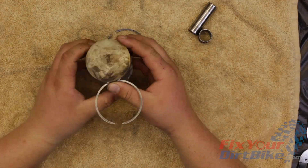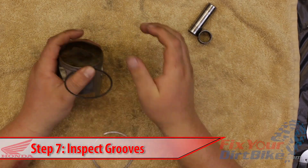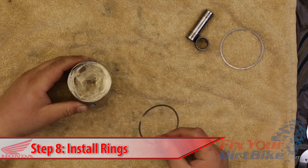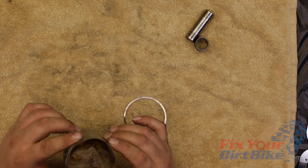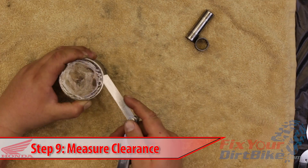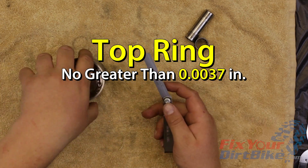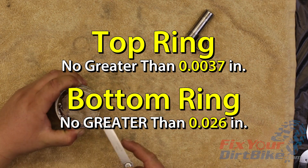Even though you will not be reusing your piston rings, we can still use them to see what the engine has been up to. Roll them around their respective grooves and feel for any snags or binding. Lubricate the crown and groove with assembly lube or two-stroke oil. Position the bottom ring with the IT mark facing up. Spread and install the ring straight down over the piston. Make sure the ring is seated against the locating pin. Repeat with the top ring. Press the rings into the groove and measure around the piston with a feeler gauge. The top ring should have a clearance no greater than 0.0037 inches and the bottom ring should have a clearance no greater than 0.026 inches.